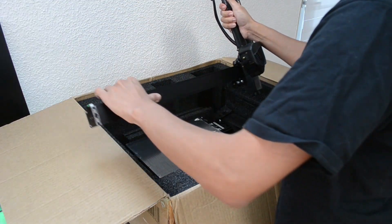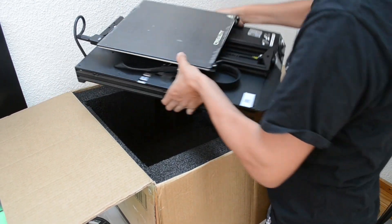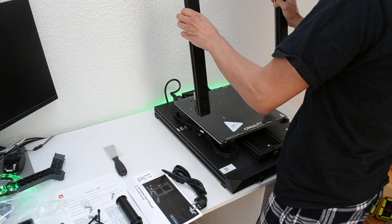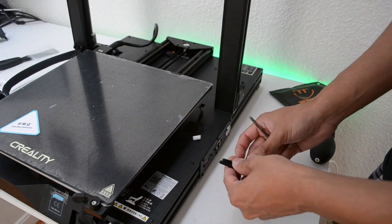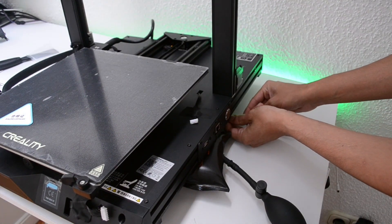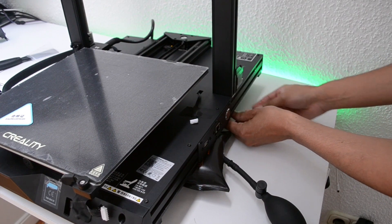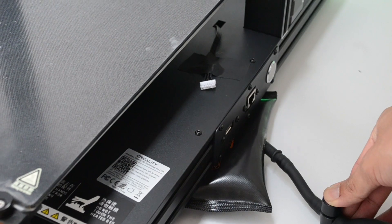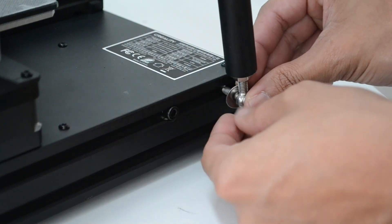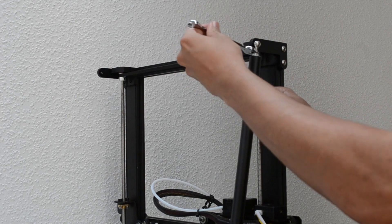The two main components — the X and Z axis frame and the main body, which weighs about 10kg — came already pre-assembled. To fix them together you have to insert the four provided M5 x 45 screws. The two pull rods are fixed in place with M5 round head screws and tightened up to keep the printer square. Ideally you should use a square ruler to make sure the Z axis is straight up.